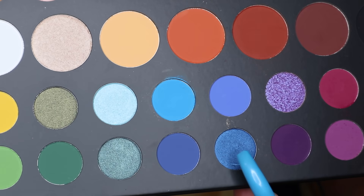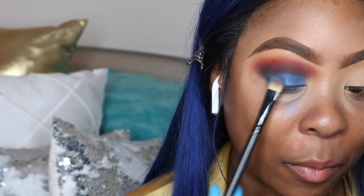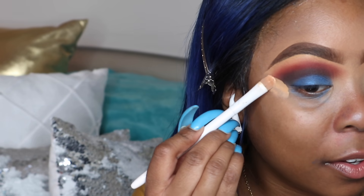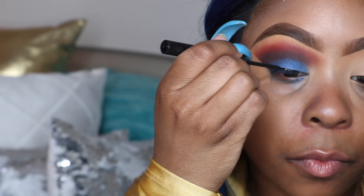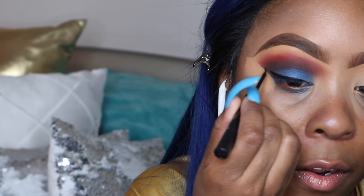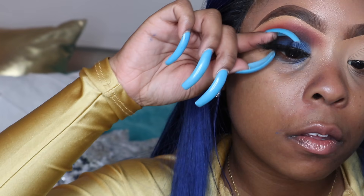Then I went ahead and used this pretty royal blue color in the palette called 'Acapella' and put it all over the lid. Working with eyeshadows can become very messy, so I just went ahead and taped it up with my concealer. Don't worry about it — it's a process, you will get some fallout. But if you want to use tape you can do that so you don't have to worry about cleaning it up. I just used my NYX matte eyeliner and did a small, skinny, light wing.